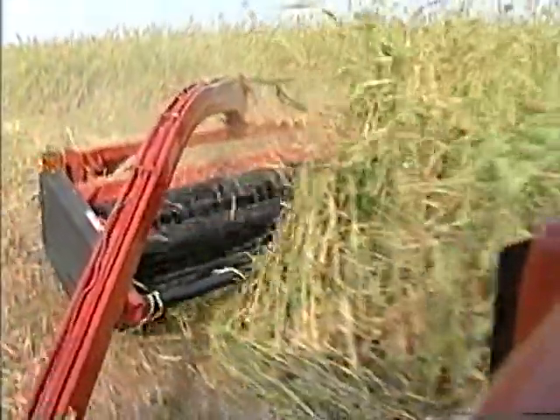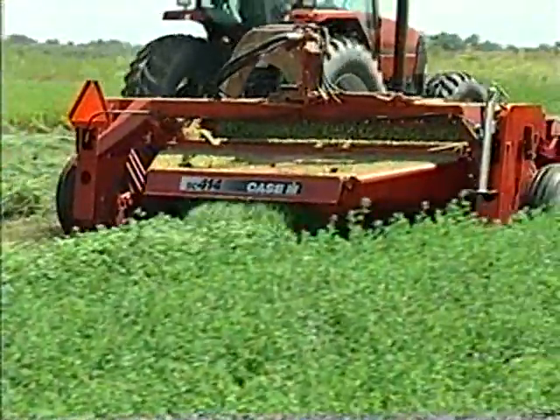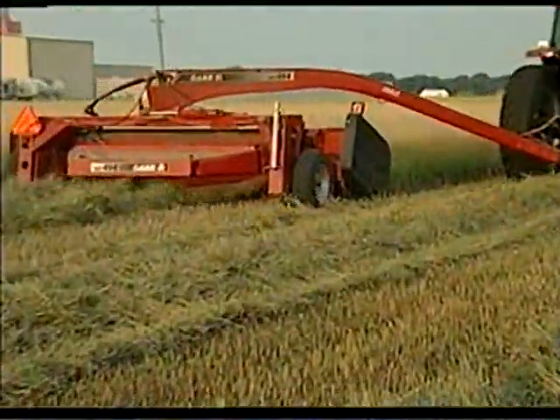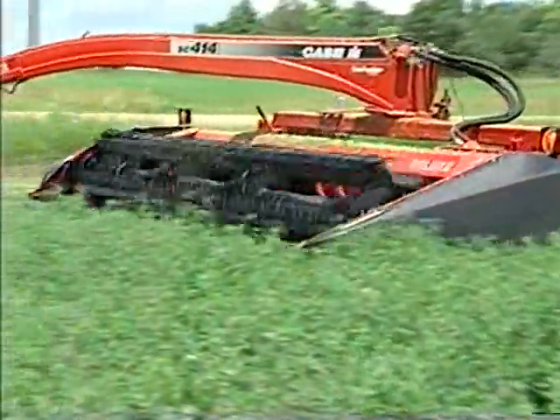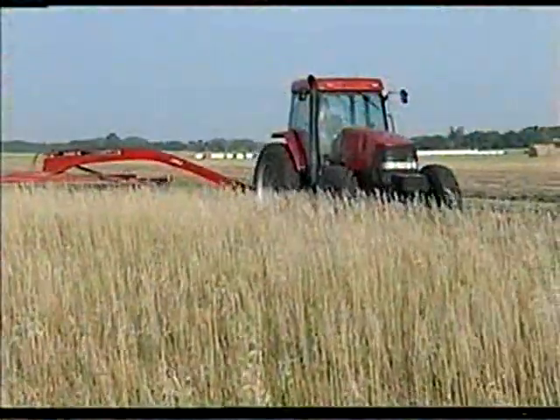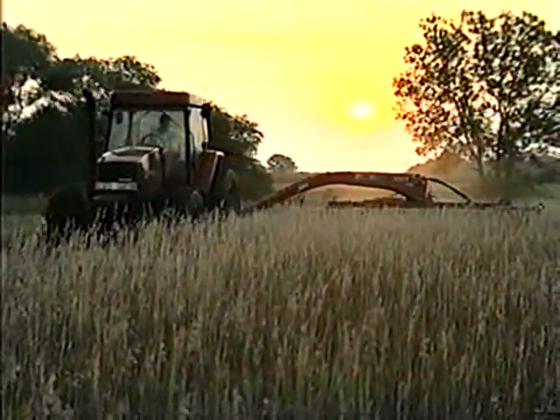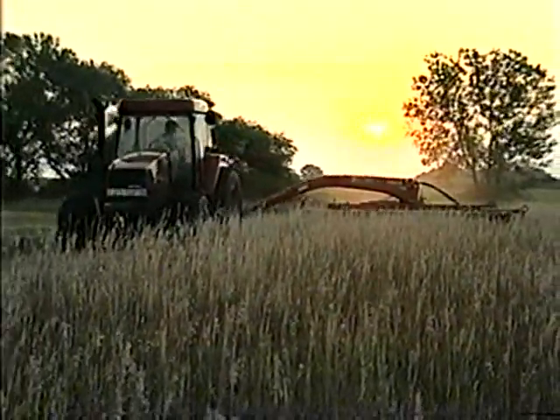From the ground up, the SC series has been engineered to be the most dependable and most efficient machines in their class. From the tightest windrows to the widest swaths, the SC and SC Deluxe series offer high performance and reliability in a simple, beautiful package.